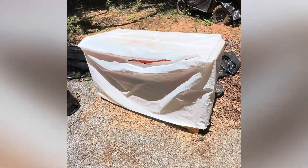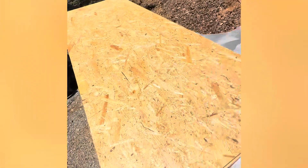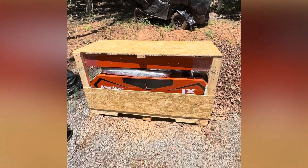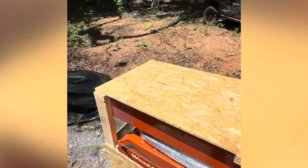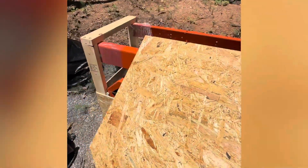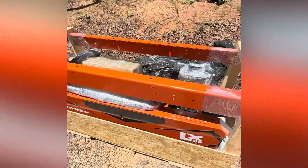Let me remove the plastic and you can see how they come. Alright, pretty much this is how they come. As I mentioned, LX50. Now the chore of taking it apart and putting it together. I already removed the screws off the top — let me show you what this looks like underneath. There's what the top looks like.